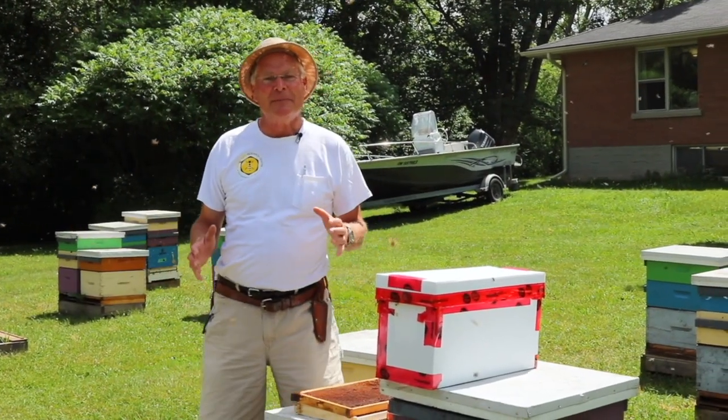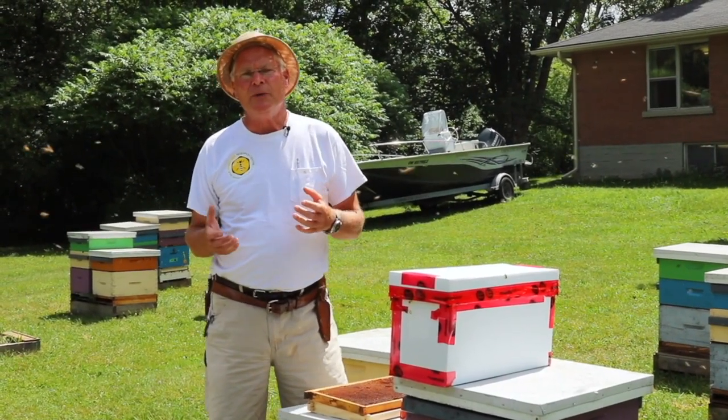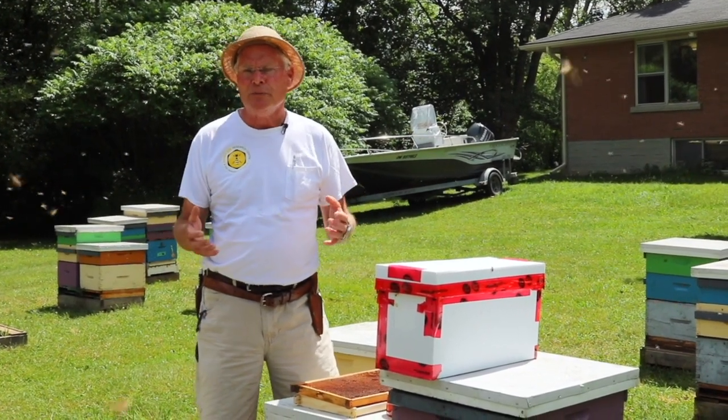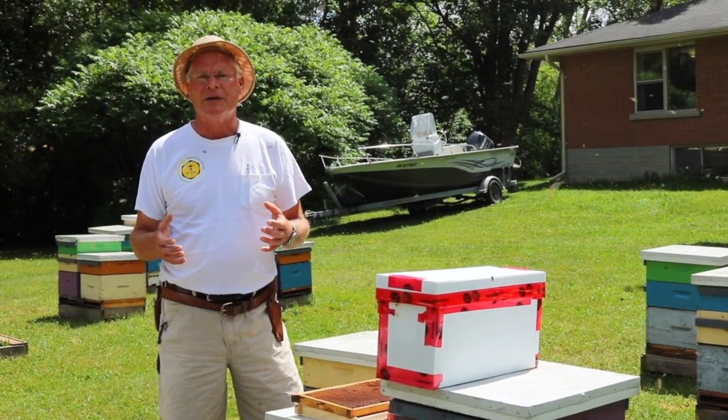Hi there. We're going to talk today about making up nucleus colonies. This is something I do with my own personal beehives. I make up nucs every spring and sell those to new beekeepers and beekeepers that are looking to replace colonies that have been lost over the winter.